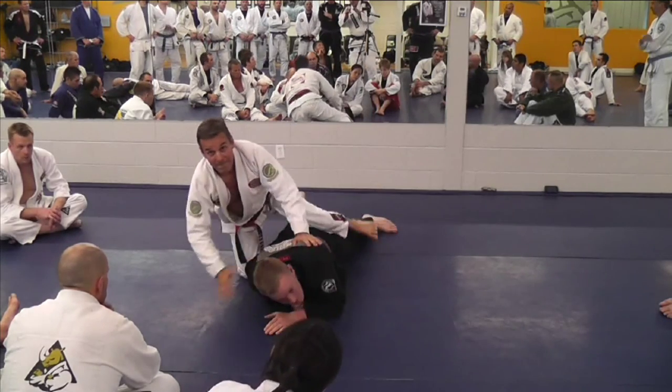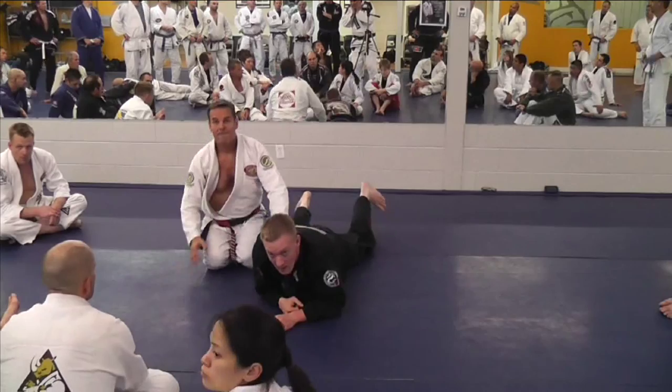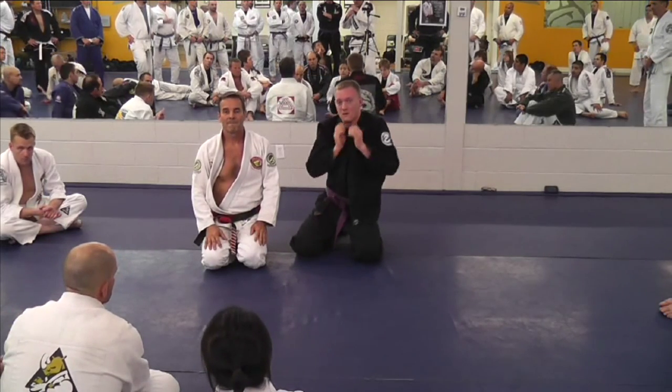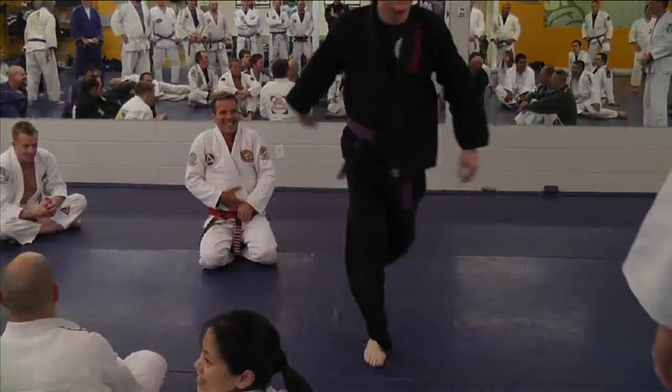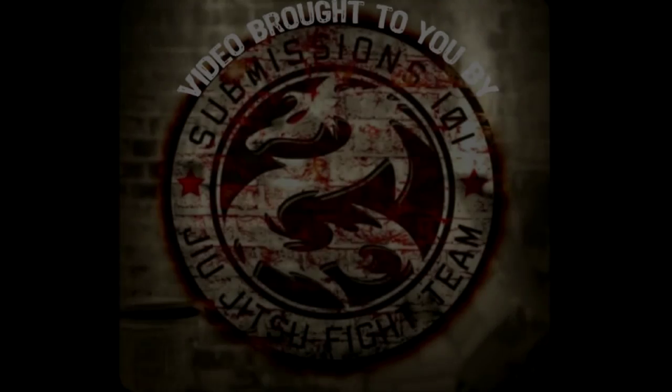Professor, what do you do if you do that to him and he covers up like this, and you want his collar or you want to choke him like that? Come here.